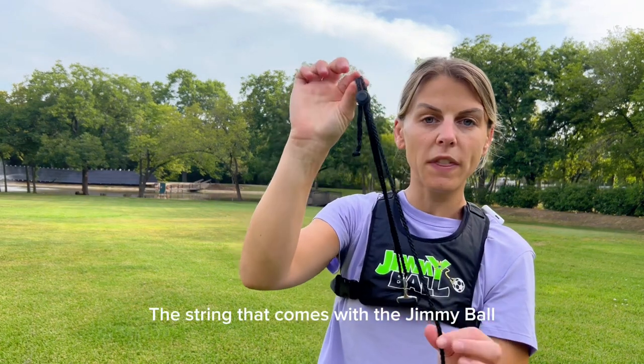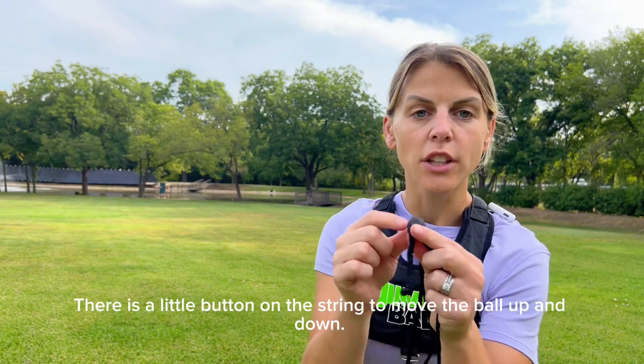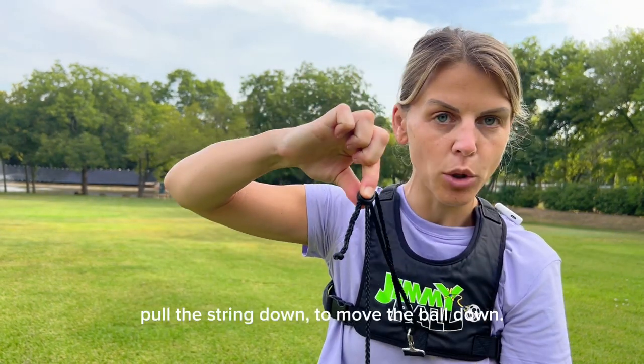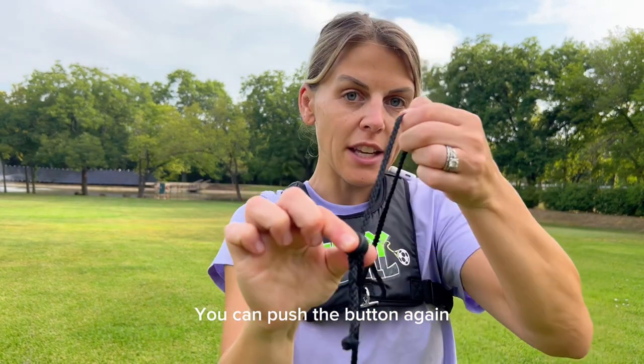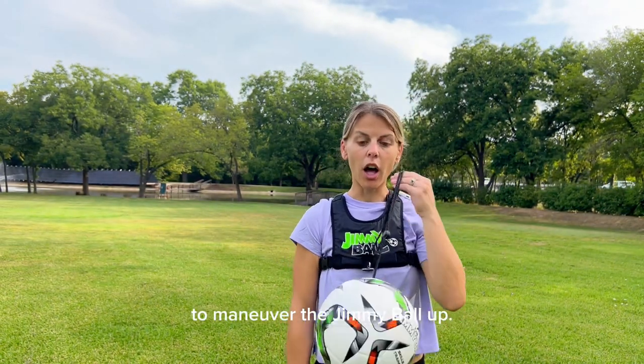The string that comes with the jimmy ball is adjustable as well. There's a little button. You can push the button and pull this down to maneuver it down, or push the button and move this up to maneuver the jimmy ball up.